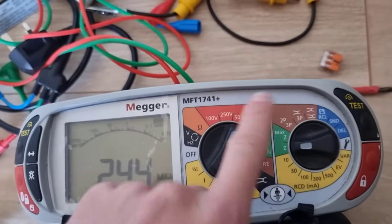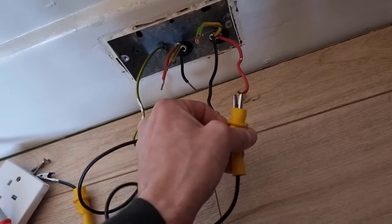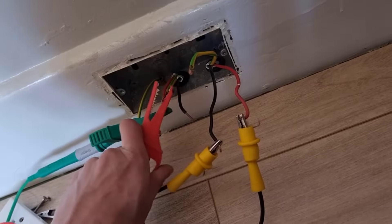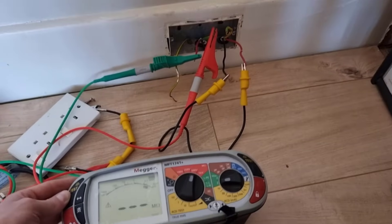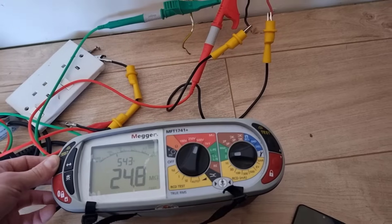Set the test to 500 volts. On any EICR I just do live-neutral to earth testing only, because I can't guarantee nothing's been unplugged — everyone's got their own preferences. Because I know it's a ring, I'll link out one leg and get the other one live, so technically I'm doing live-neutral to earth testing. I can test the other leg, then press test and hold it down for about 10 seconds to see what it goes up to. Recommended is anything lower than one megaohm is definitely worth investigating. Mine's averaging about 25, so not the highest but it's a pass. Hope that helped — give it a thumbs up if you enjoyed it.